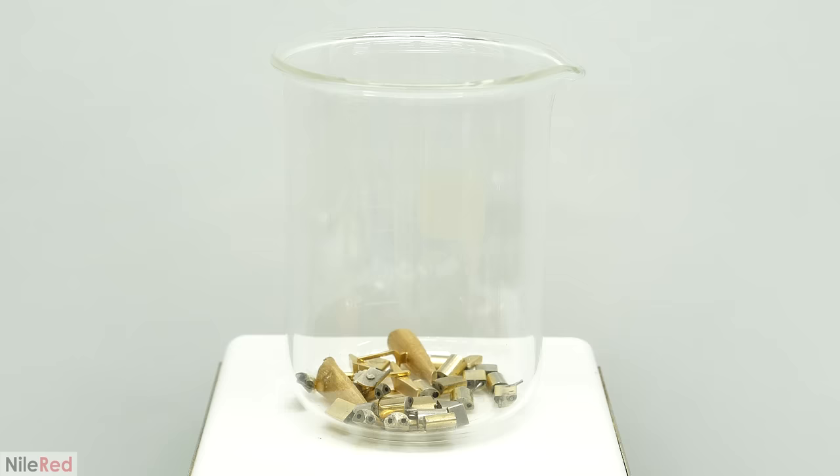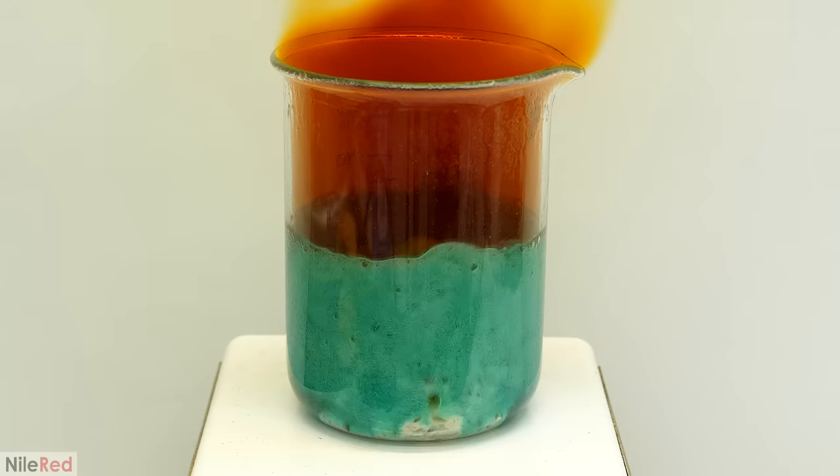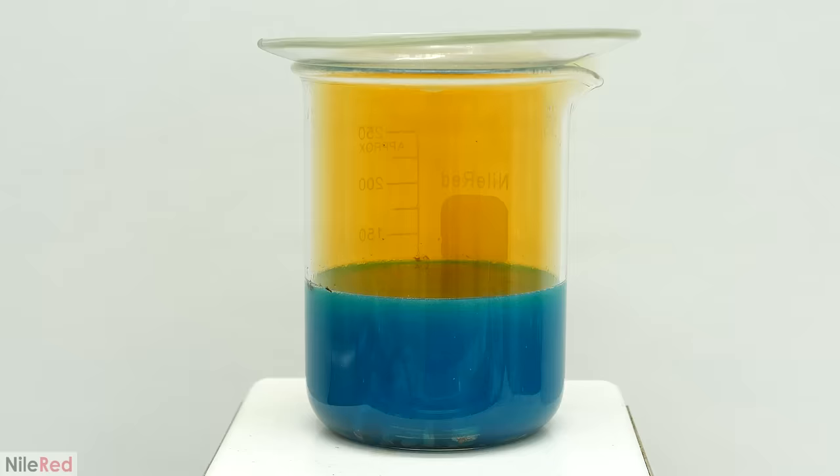Now, the next thing to process was all that other scrap. I didn't include this with the main batch because I wasn't sure what was in it, so I wanted to process it separately. It all seemed to be plated or low carat gold though, so there was no point in inquarting. I just jumped right to adding the nitric acid, and like before, there was a big initial reaction but it quickly died down.